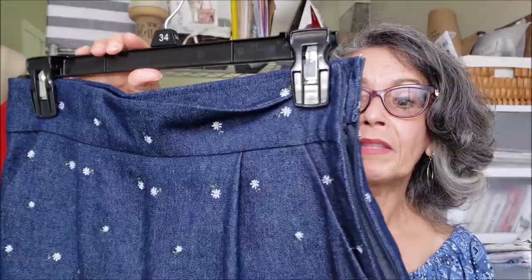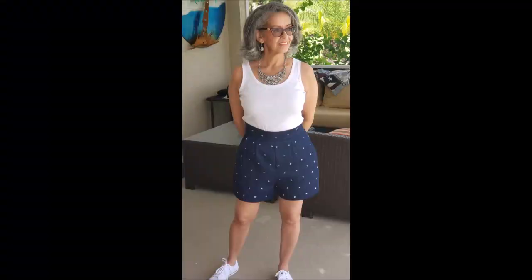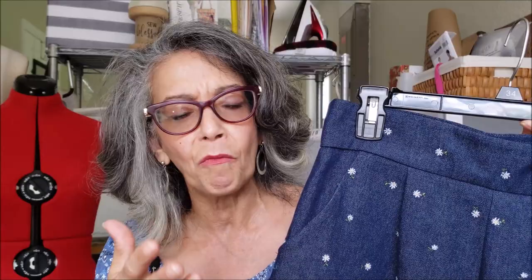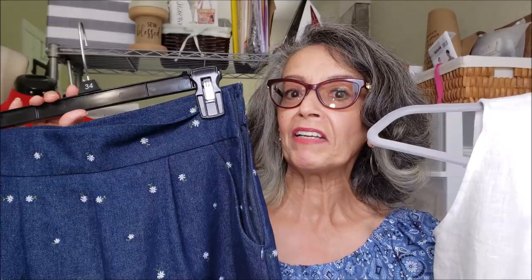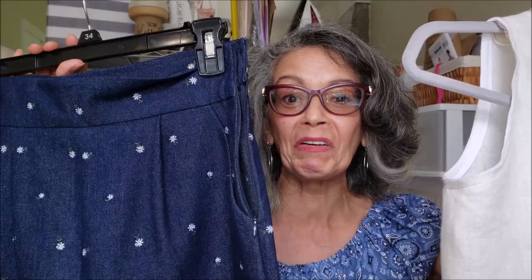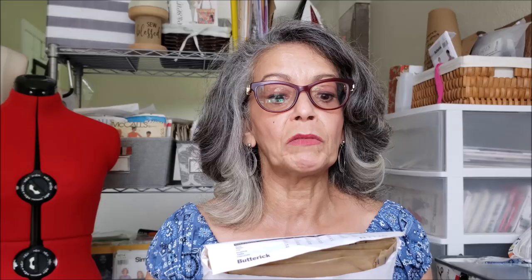The shorts are made from a denim with beautiful little white daisy flowers on it — great weight for a bottom. It has beautiful darts in the back and pleats in the front, which I still think gives me a little too much volume, but one of you wonderful genius subscribers said to turn the pleat into a dart, so that's what I'm going to do next time. I love that they're high-waisted and have pockets in the front. This is really a great outfit to wear to a picnic, barbecue, or just to run out to the store.